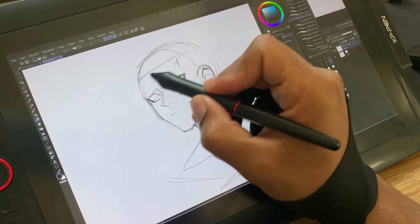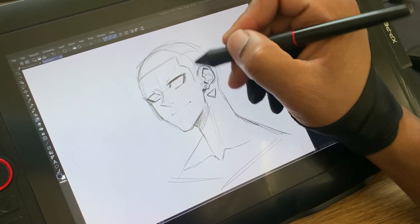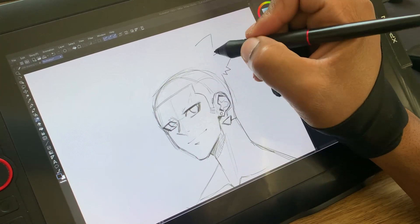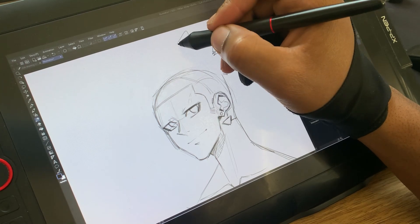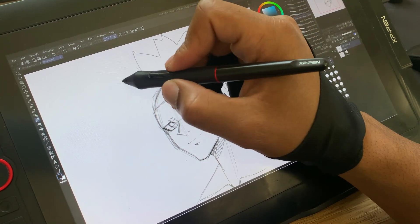Today I'm going to show you how to draw a couple of black hairstyles for your male characters. I am working in Clip Studio Paint. The two hairstyles I'll be drawing today are a natural hairstyle and a dreadlock style. These are a couple of my favorite styles to draw, so let's go ahead and get started.